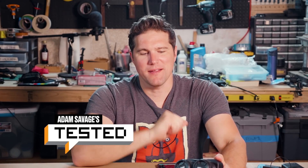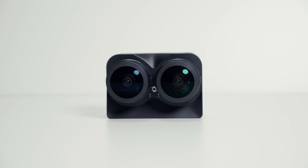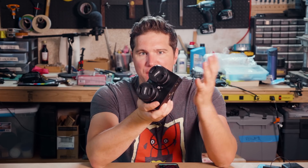Hey folks, my name is Joey. I am a video team member here at Test.com, and today I wanted to introduce you to a new camera that we've been playing with. This is the Z Cam K1 Pro. This is kind of a unique camera in that it's a 180 degree stereoscopic camera that we've been using for testing out on the VR platform to make VR videos.